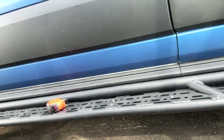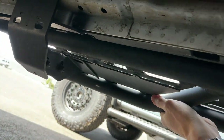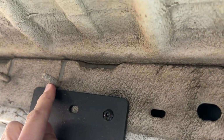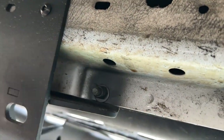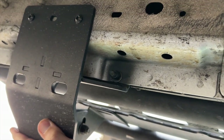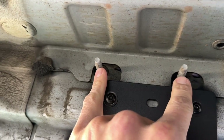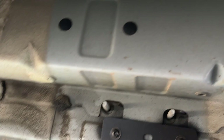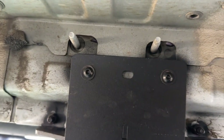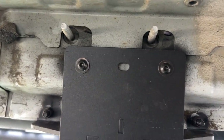Going under the van — up there you can see the first bracket installed. You've got your rivnuts up here, it falls just below this bolt, and you've got these on your pinch weld. You want to look out for these features when you're installing. For the next bracket, you want to center it under these two bolts. There are twin bolts that are roughly in the 38 to 42 inch range for reference, and you're going to put this bracket under those bolts.